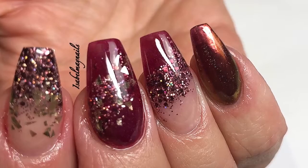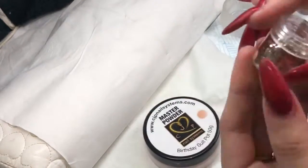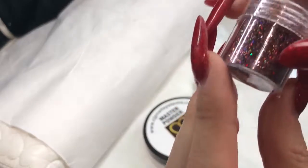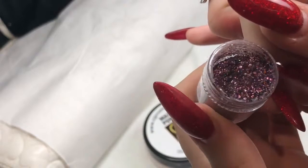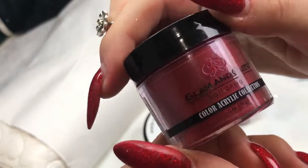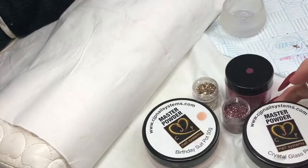Hello everybody, welcome back to another video. Today's video will be on this acrylic set. I'll be using CJP Birthday Suit, which is a cover powder; Gold Shards glitter from Glitter Planet UK; Chocolate Fudge, a multi-cut glitter also from Glitter Planet UK; Betty, a colored acrylic from Glam and Glitz; and lastly Crystal Glass, also from CJP.